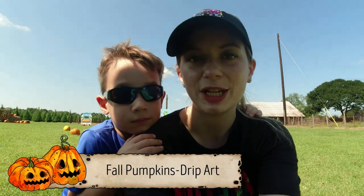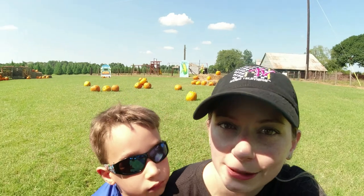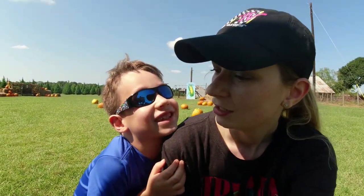Hey guys, welcome to another video! Today we are hunting for a pumpkin because we are going to do some pumpkin art and jack-o'-lanterns to celebrate fall. We're at the pumpkin patch right now — are you excited? Yes!